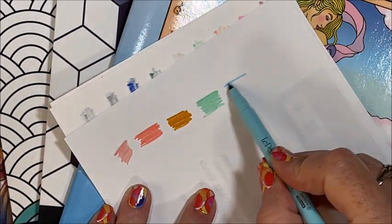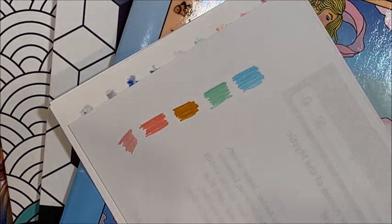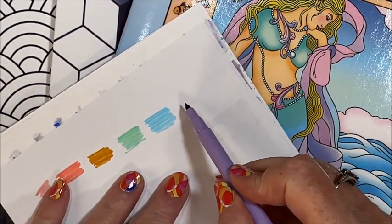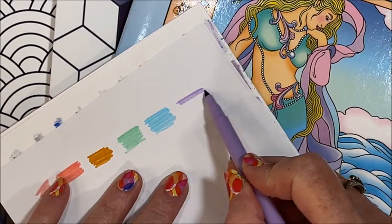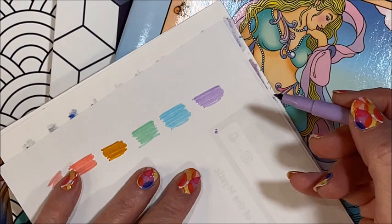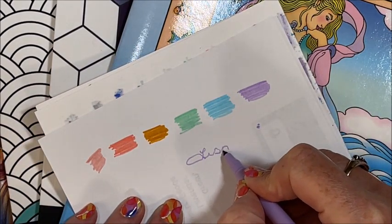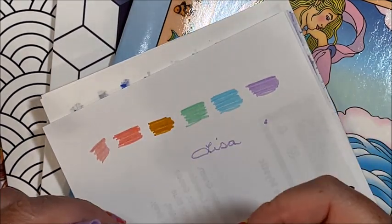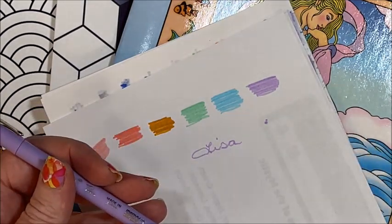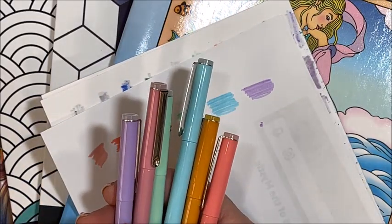We have a light blue — oh my gosh, these are awesome. And then I saved the best for last: we have a lilac. Oh, is that pretty! Oh my gosh, yeah, they are very flexible tips. I could see people using these for bullet journaling and scrapbooking and stuff. Oh, they are so pretty, I love them.